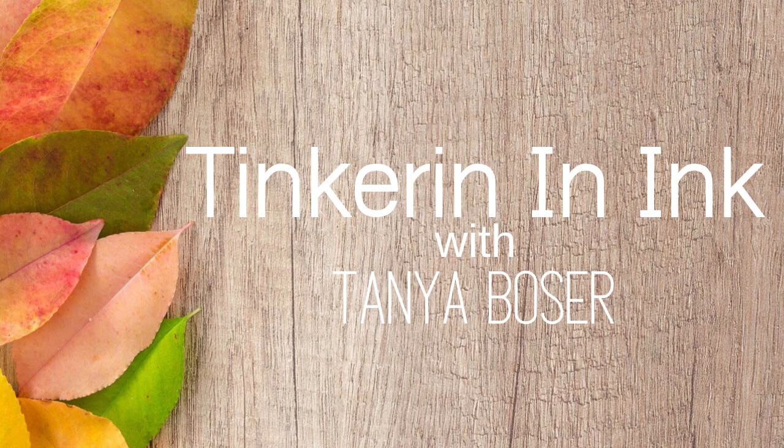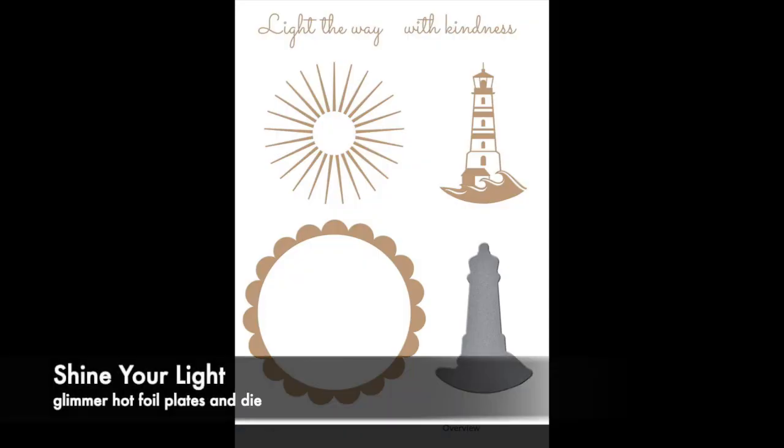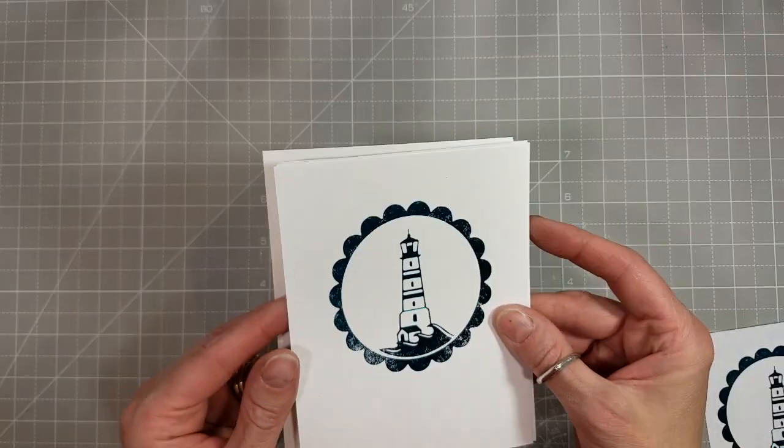Hello friends, this is Tanya back with another video featuring Spellbinders Shine Your Light Glimmer Hot Foil Plates. These are amazing — I love them. They're part of the Sweet Cardlets release this month. There are five Glimmer Plates and one die that cuts out the lighthouse.